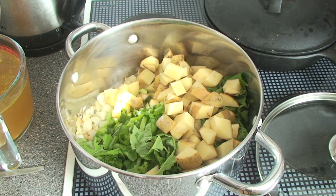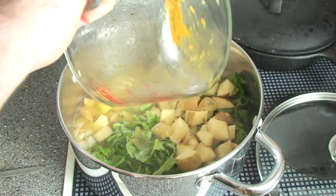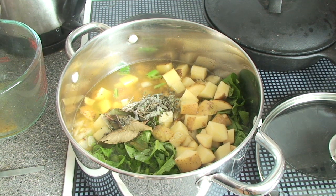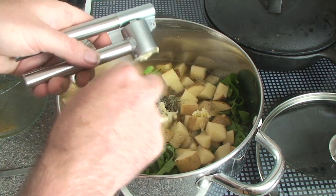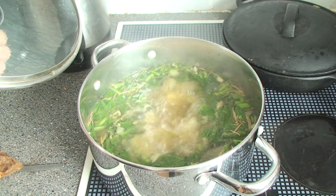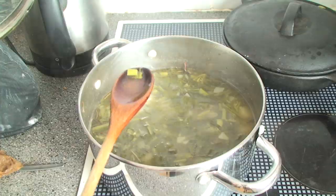Then add a vegetable stock - you can use chicken stock if you want, but we're using vegetable stock and you'll need two litres. Add some dried herbs, two or three bay leaves, and a couple of crushed cloves of garlic, then bring it back up to the boil. Turn the heat down and let it simmer for about 25 minutes. Give it a quick test - that's not bad. All we need to do now is remove the bay leaves and blend it.